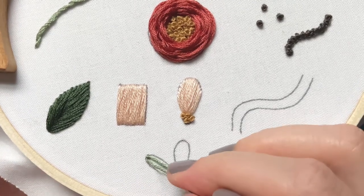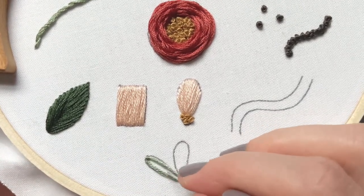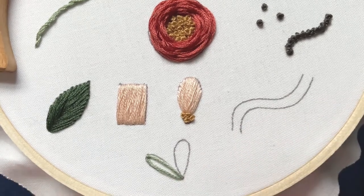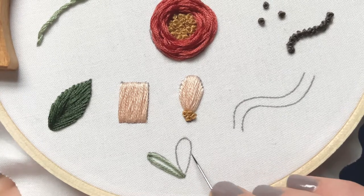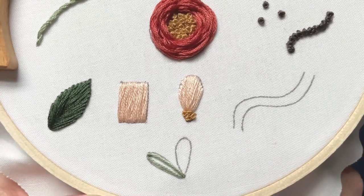Depending on how the person draws their pattern, this might not completely fill the outline. It does this one pretty well, but it's not going to fill this one — I made it a little too wide — but you get the gist.